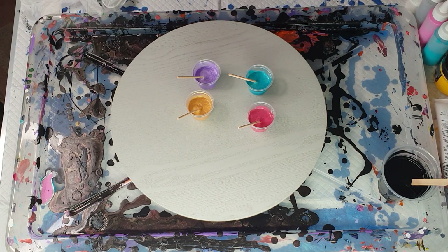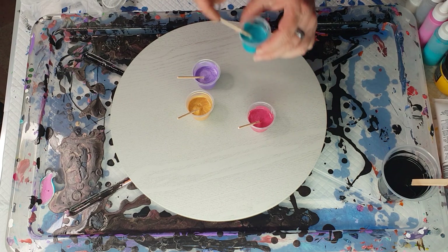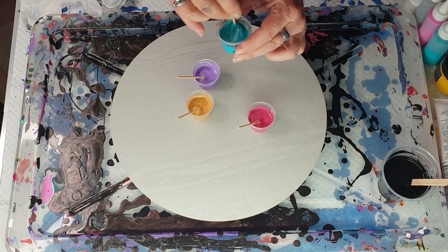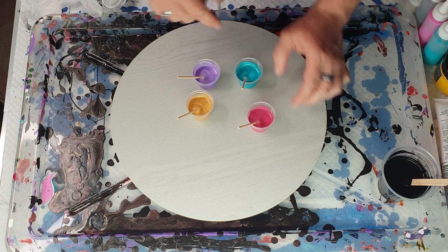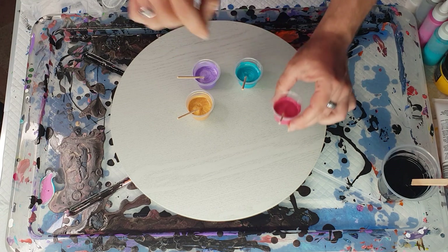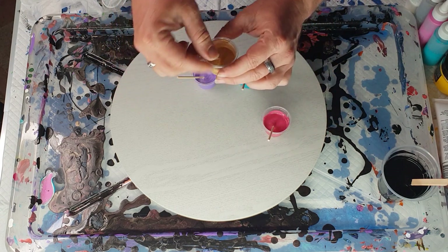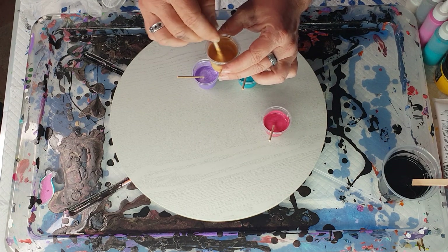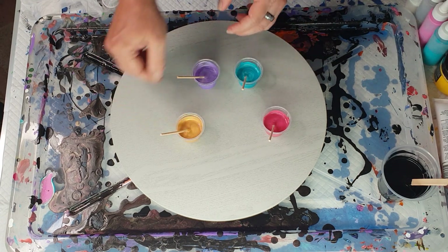They're mixed one part paint to one part Australian Floetrol. I've mixed them up, given them a really good stir, and now I'm just going to try and layer them in a very haphazard way — I don't want them puddled or layered, just checking consistency a little bit.